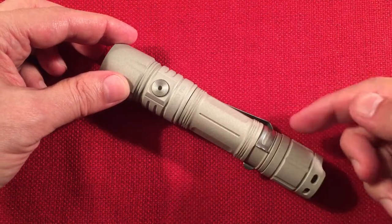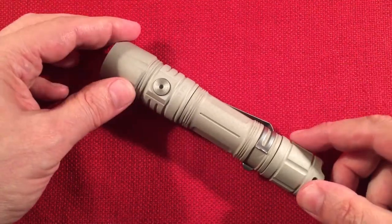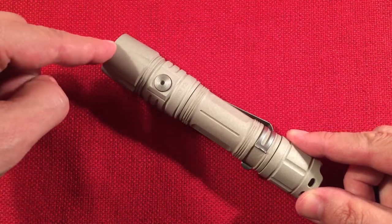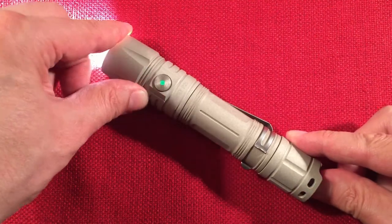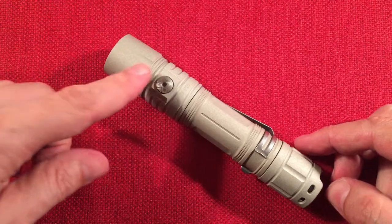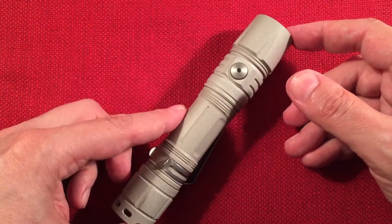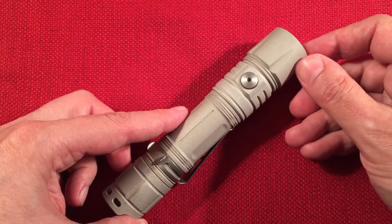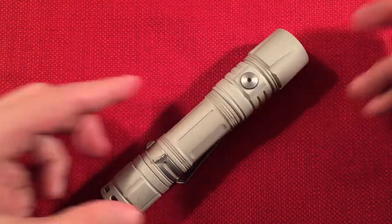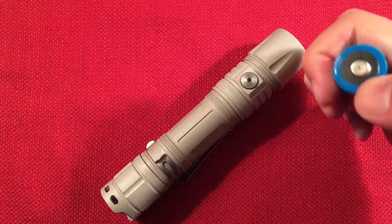It's IPX8 waterproof. The turbo setting was removed from momentary tail access because they were concerned it could accidentally cook your pocket. The flashlight also flashes twice every three minutes when voltage is low, and the switch LED shows green when charged and red — or flashing red — when it's time to charge. Charging is approximately 1 amp via Type-C, with a red light during charging and blue when finished.